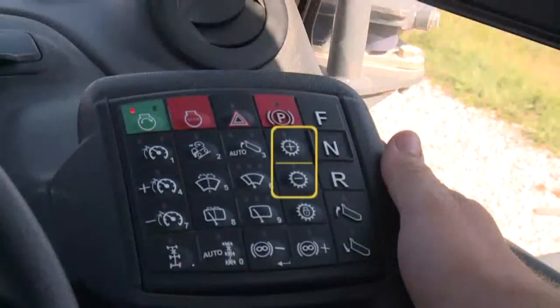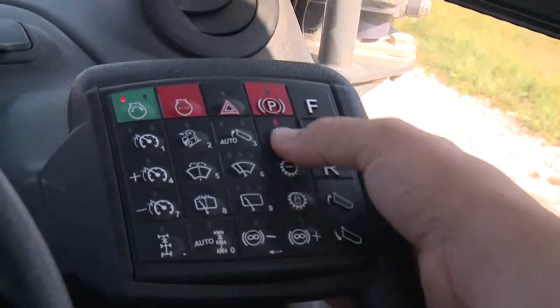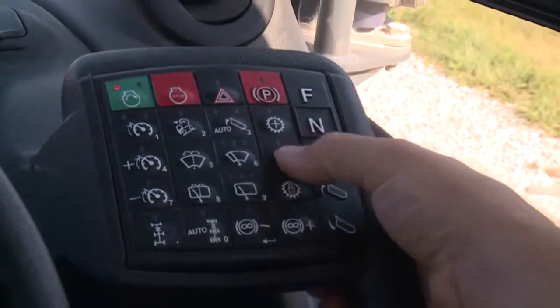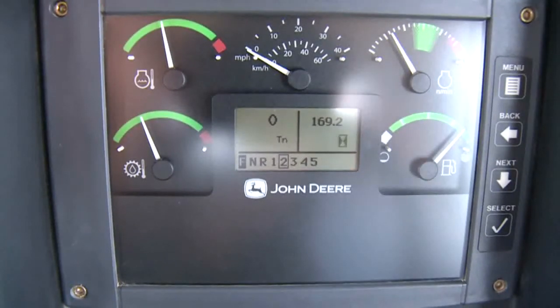Below the park brake button are two buttons to set the upper gear range limit. Push the plus gear button to increase the top gear, or the minus gear button to lower it. The transmission will not shift above the set gear. If a lower gear is selected than the current gear, the transmission will not downshift until vehicle speed is reduced and it is safe to do so without causing damage to the powertrain. Once a lower gear is attained, the truck will never shift above the maximum selected gear.